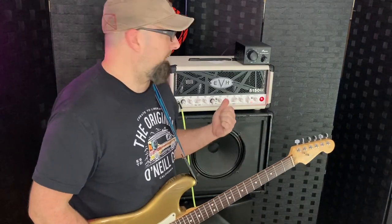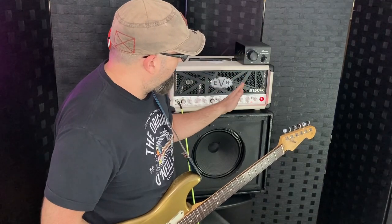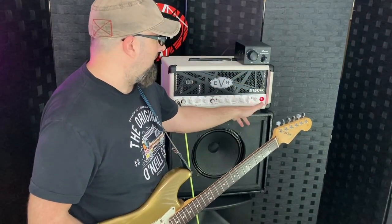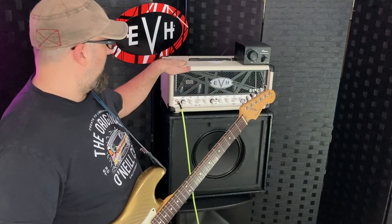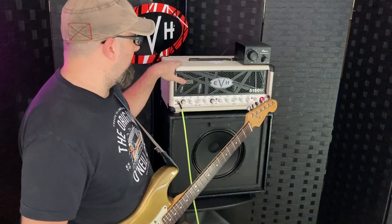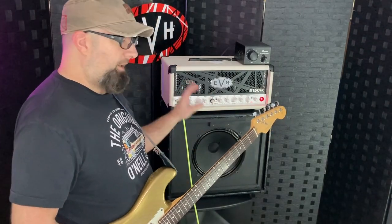That sounds incredible to me — 50/50, right at midnight on the attenuator and right at midnight on the EVH. So I'm using the 50 watt EVH — this is a 6L6 — my favorite amp.